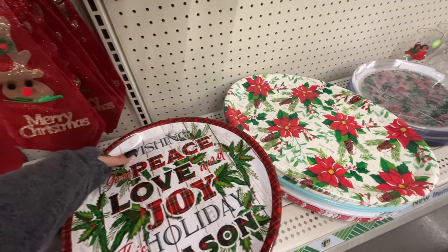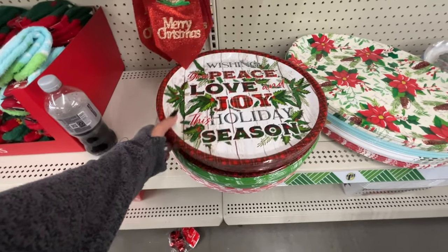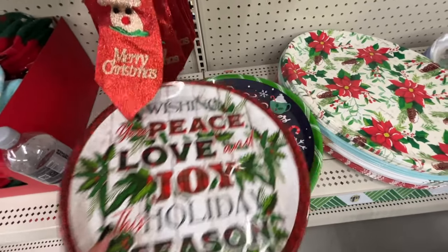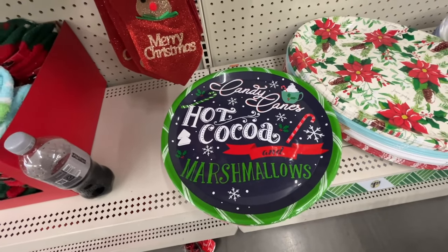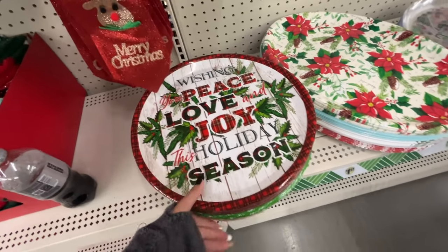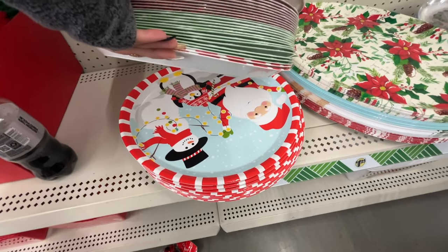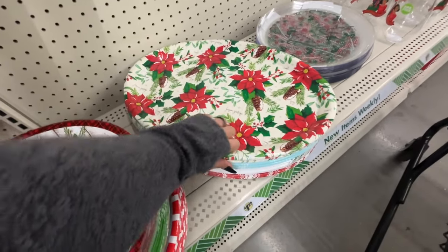We may have seen some of these but we may not have seen all of them, so let me just be on the safe side and show you. That one here looks like it matches the lid of one of the containers we've seen at one of the other stores, and then the oval ones — you have this option.